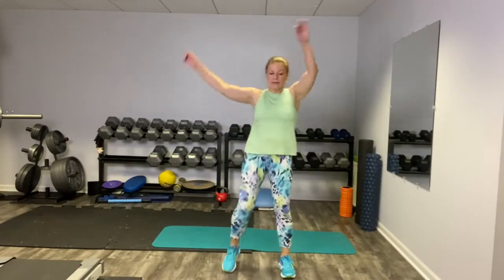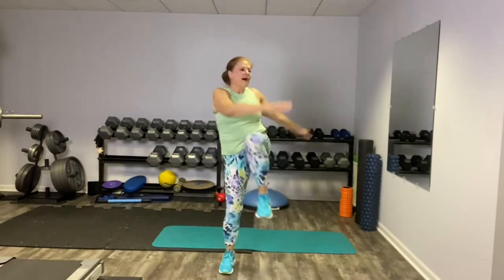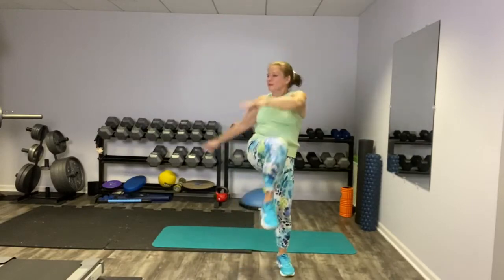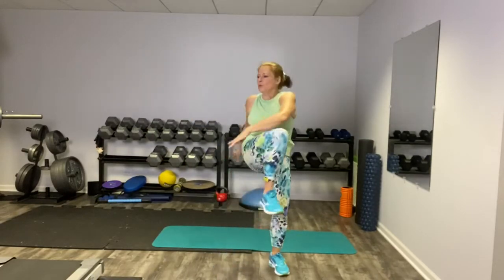Our next move is a high knee with an abdominal twist. You can do your arms high or low, whatever you're feeling today is fine. Just get that nice twist in your torso. And breathe.